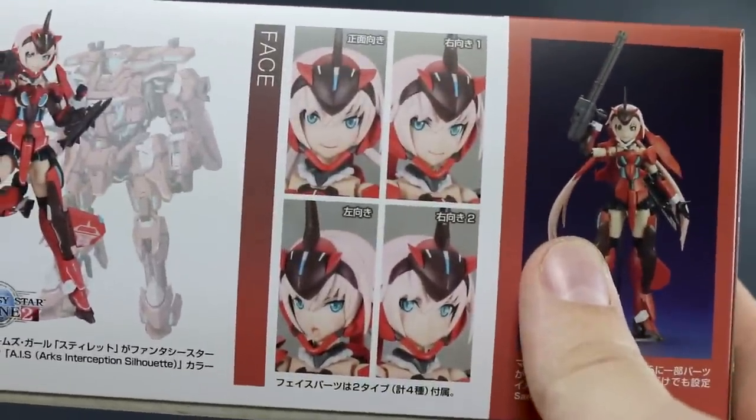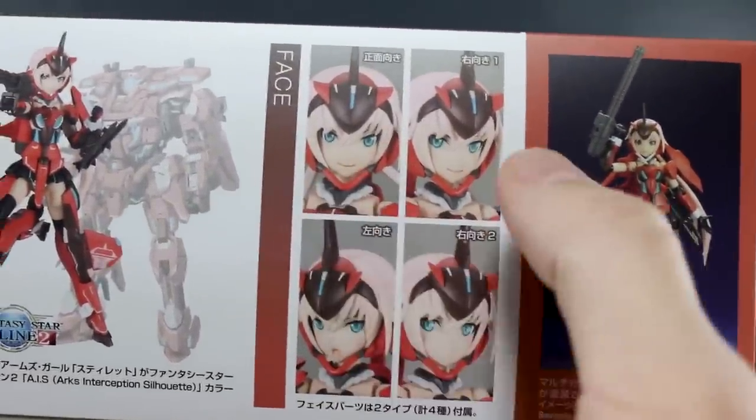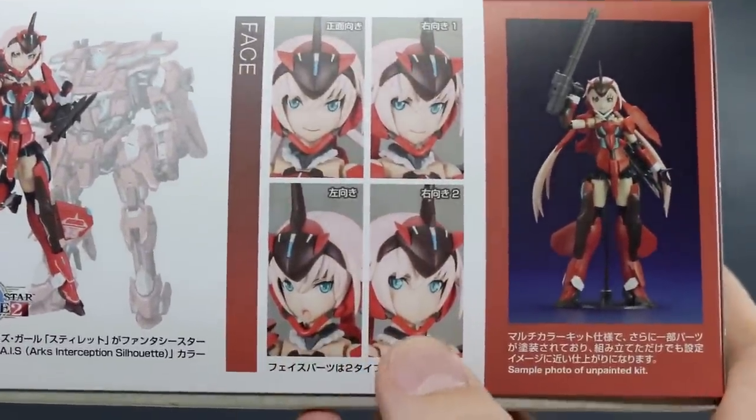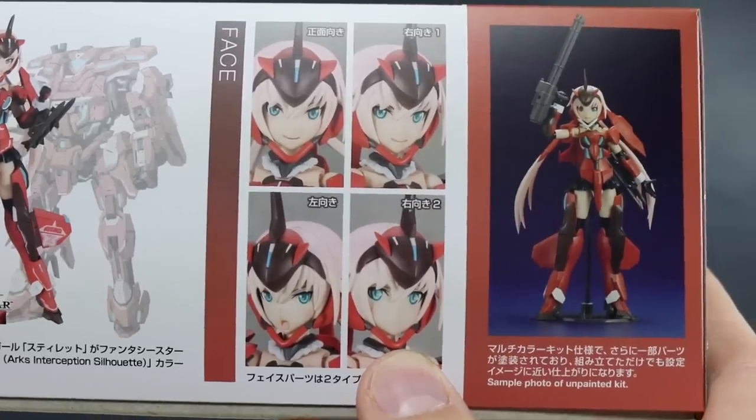And there's the face section. It has a couple of different face expressions — looking straight, looking left, looking off to the side, a sort of angry open mouth face, and then just a still face.